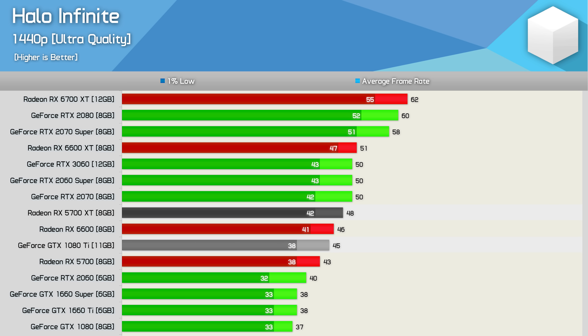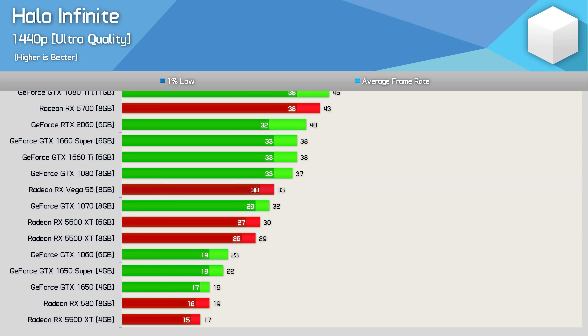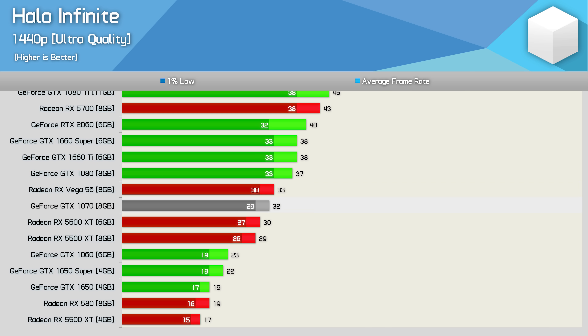The RX 5700 beat the RTX 2060, followed by the GTX 1660 Super, 1660 Ti, and GTX 1080. Beyond that we're dropping down to 30 FPS on average, making parts like Vega 56 and the GTX 1070 unsuitable for these quality settings at 1440p, and the same is true for anything slower.